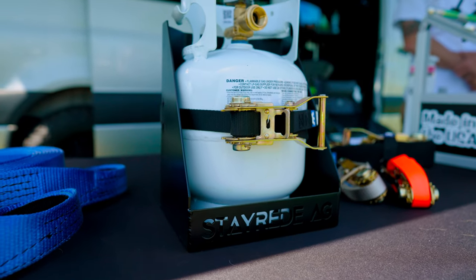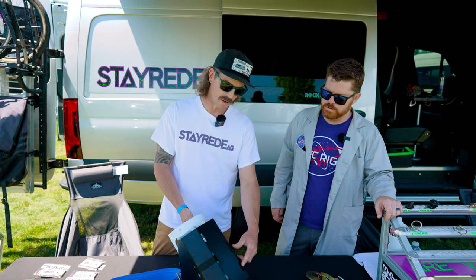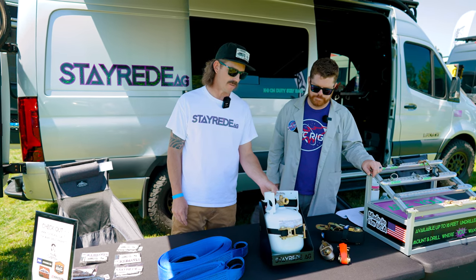Alright, so this year we've got our five pound propane tank holder — you can top mount that on any kind of box you have, back mount it. Holes are on two inch center and they're slotted to give you a little bit extra play. Five pounds means you're not gonna have those little green grenades laying all over your campsite — gets you out farther, gets you out longer.